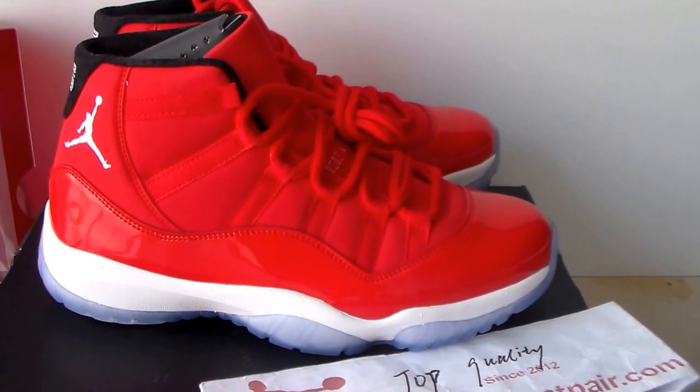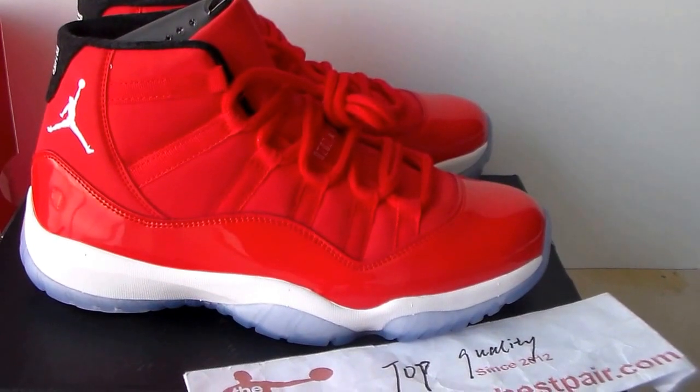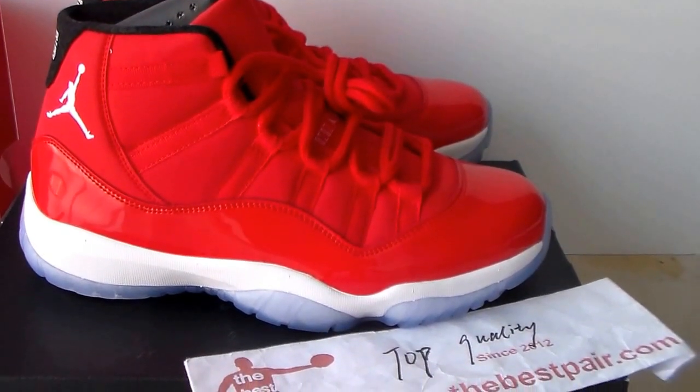Red colorway. This pair of shoes — the color is so fire. Let's check the shoes first.